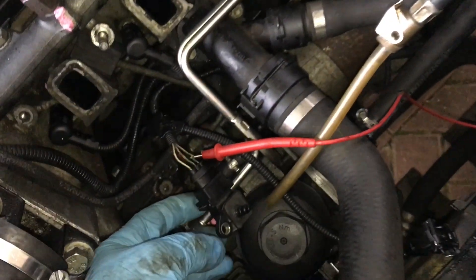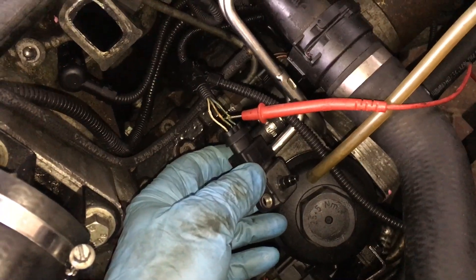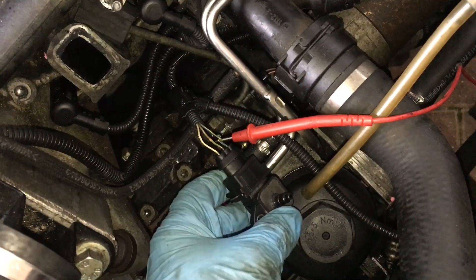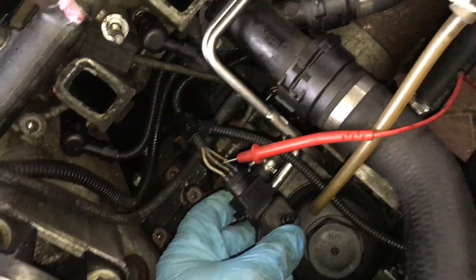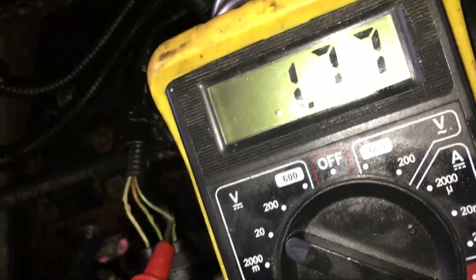I've limited the pressure to 15 psi, which should be around the maximum that these things sense — that's above atmospheric pressure of course. If you just put a tube on and blow, you should be able to get the voltage up to about two volts. If you suck on the tube, you can get it down to about half a volt with a good hard suck.